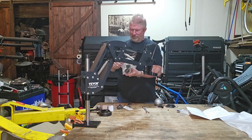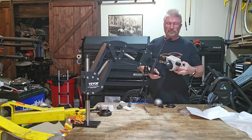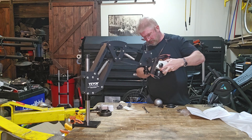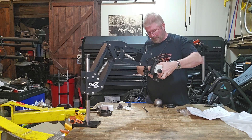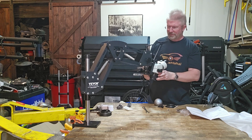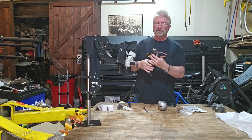Next is going to be the eyepiece. It simply mounts in here like so, once we get the bracket situated the correct way. That kind of sits in there, then you have your set screw on the other side to lock that into place. And then this is the LED light.